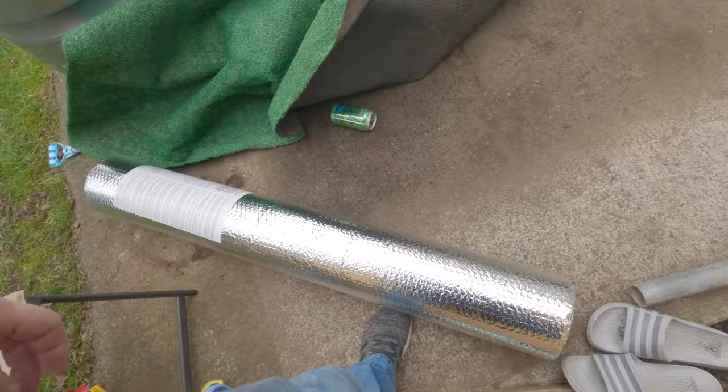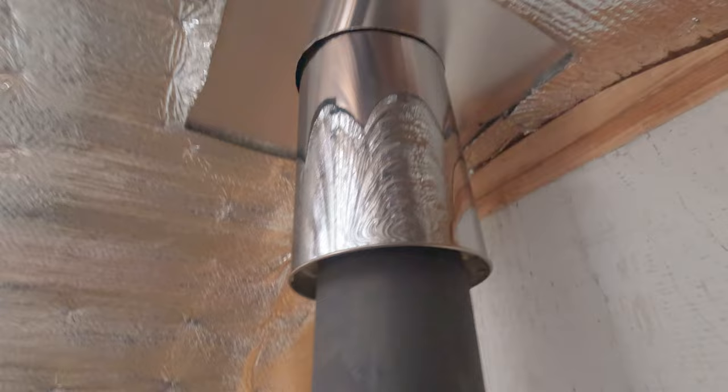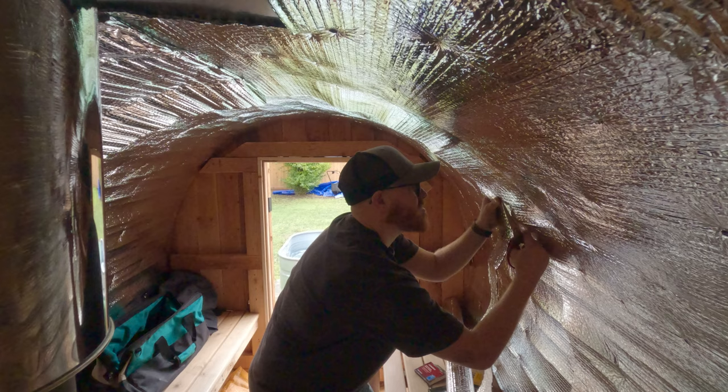I bought two rolls for this but only one was needed — it covered all of it. There's our spaceship, our portal to a different dimension, whatever. Overlapping — no big deal.